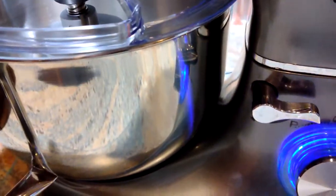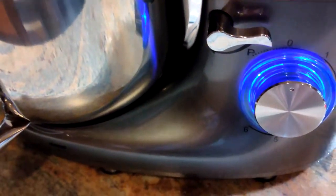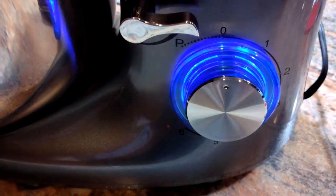When you plug it in, you've got to have it closed, because if it's open this won't work. Your light will flash, which basically is telling you that it's ready to go.